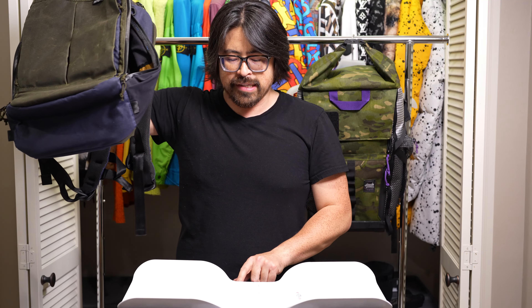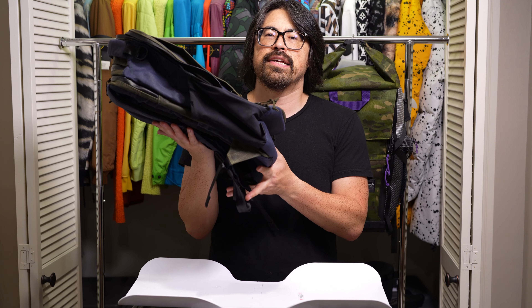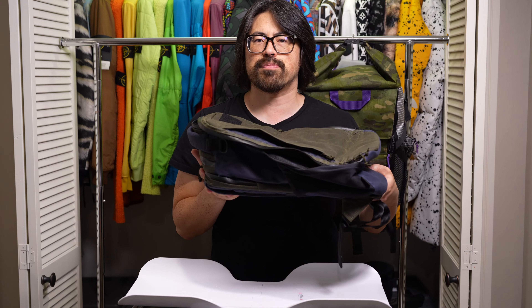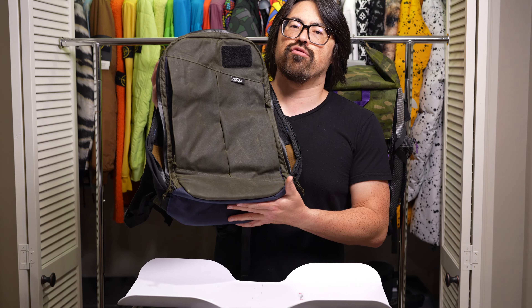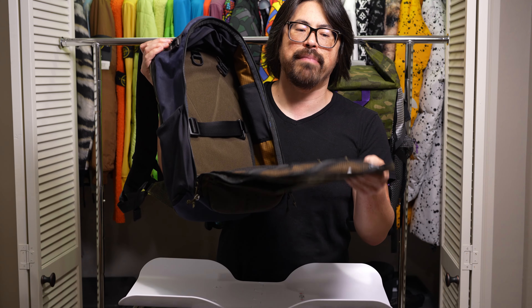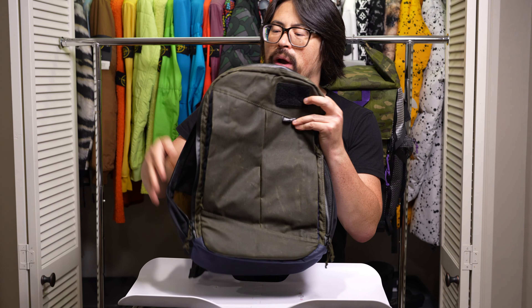Let's get a weight for this. Keep in mind this is a wax canvas material, so if you pick something like X-Pak or Eco-Pak, the weight is probably going to be less since wax canvas tends to be heavier. Three pounds, 1.4 ounces — that is a really awesome weight for an everyday carry pack made out of wax canvas. That is a real winner of a weight.